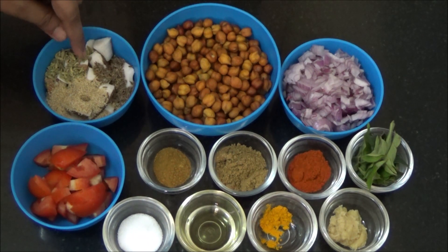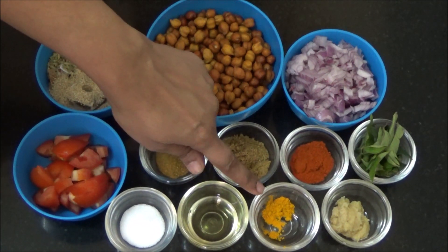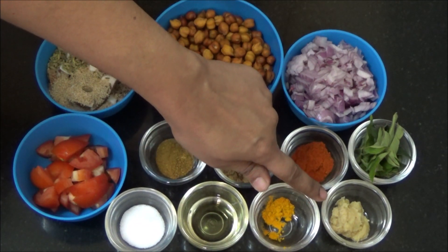In Tamil: thenga, jeeragam, perinjeeragam, kasakasa. Salt or uppu, oil or ennai, turmeric powder or manjal thul, ginger garlic paste or inji poondu viludu.